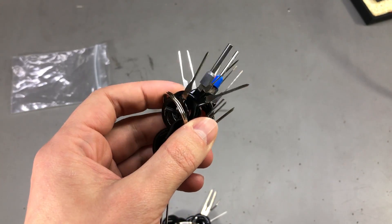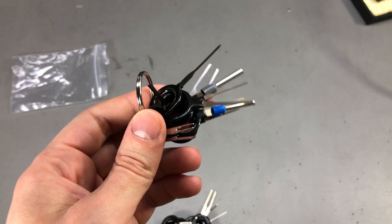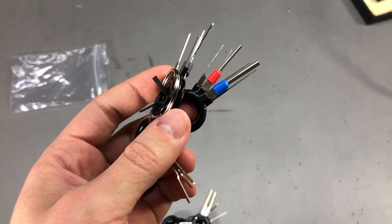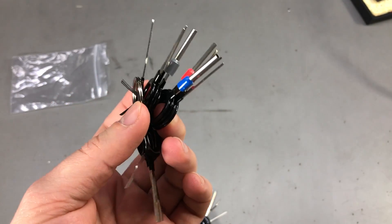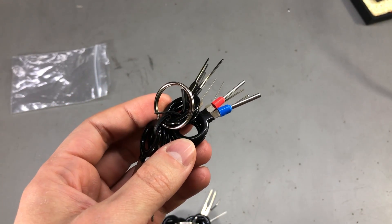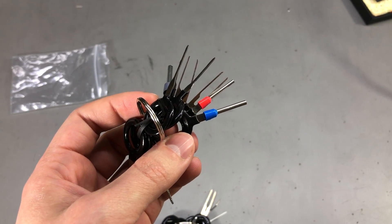Do you have similar stories you can share in the comments? Are these VW ECU pins generally hard to remove, or did I use the wrong technique? Have you experienced the same pain when removing pins from ECU connectors? In my case it literally took 1 hour to remove 4 pins, and all of this in a very uncomfortable position.